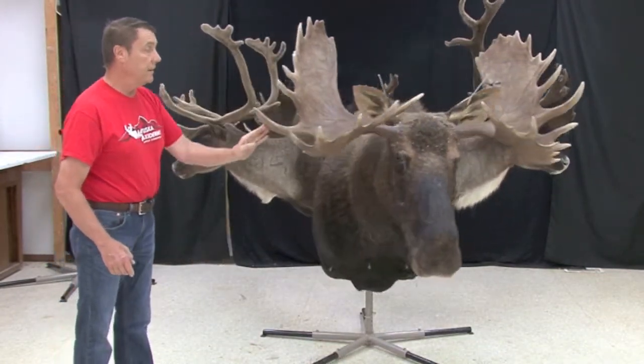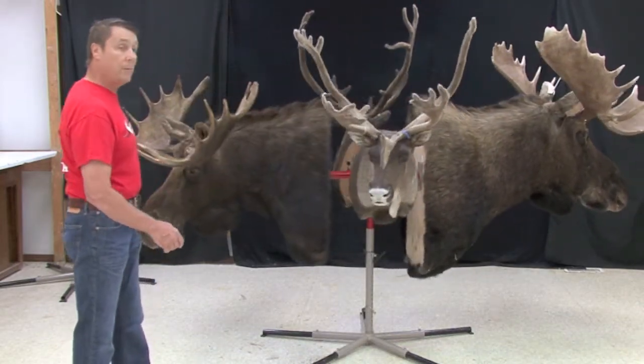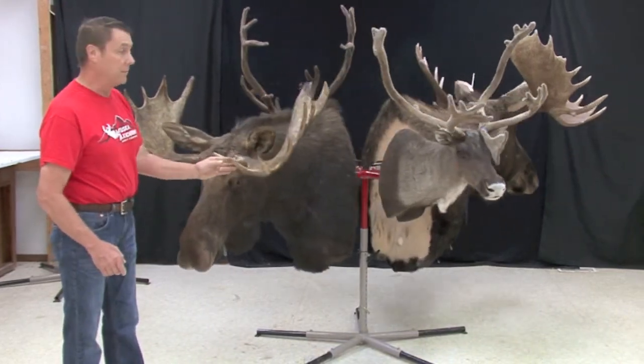And as you can see, the Ultimate Mounting Stand made by Bob Fothery holds these very well. There's probably 300 pounds worth of mounts on here, or more.